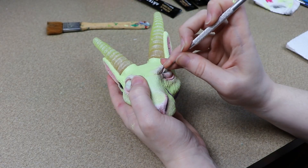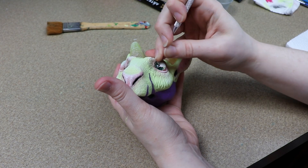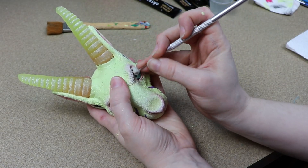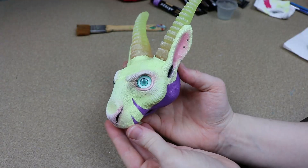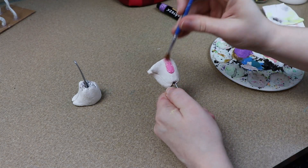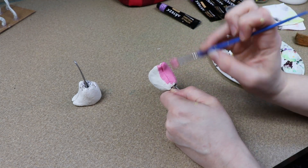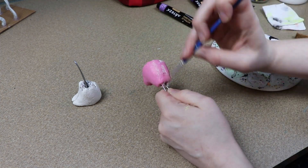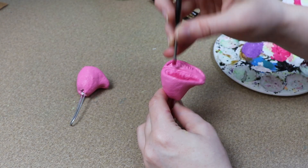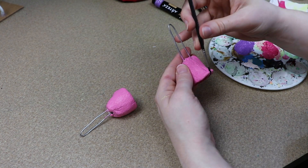Then I'm going to let everything dry before I peel the paint off of the glass eyes. For painting the hooves, I've kept it really simple. I'm just going to primer them the color I want — because they're going to be really close to purple fabric, I want them to stand out, so I'm going to paint them pink. Then I'll add a little bit of a darker color to the underside of the hoof for shadows, and brush over them with a tiny bit of silver paint to give them a metallic feel.